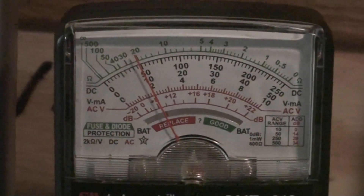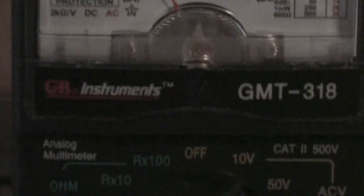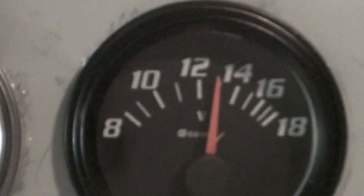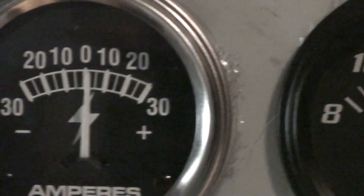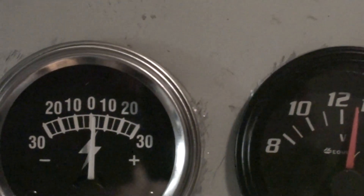We got 11-12 mile-an-hour winds right now. On the 50-volt scale, we're reading around 10 volts AC. Getting square on this right now — reading 13. The amp gauge isn't very good.